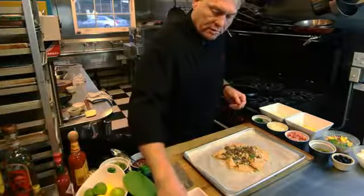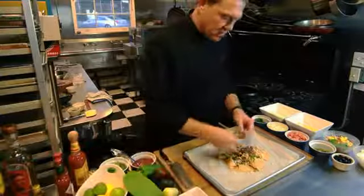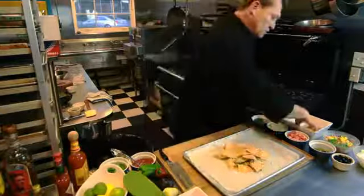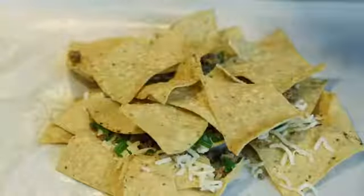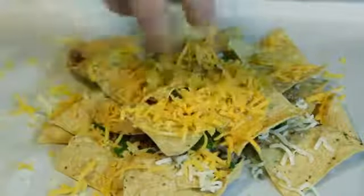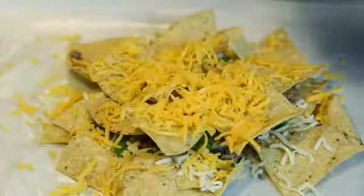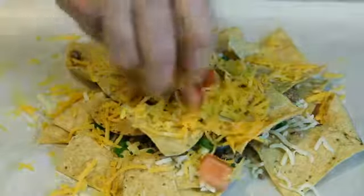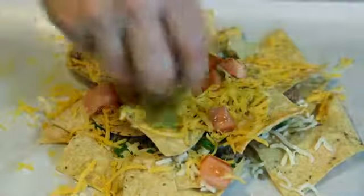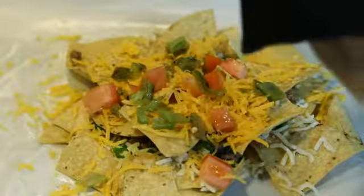Then we'll build up the next layer, putting chips right on top, and we'll do yellow cheese. And we'll do some other fun things — a few tomatoes, a few of our roasted green chilies, and some black olives.